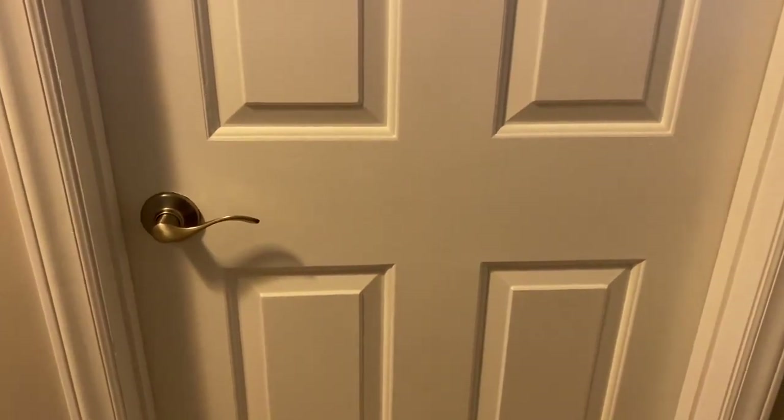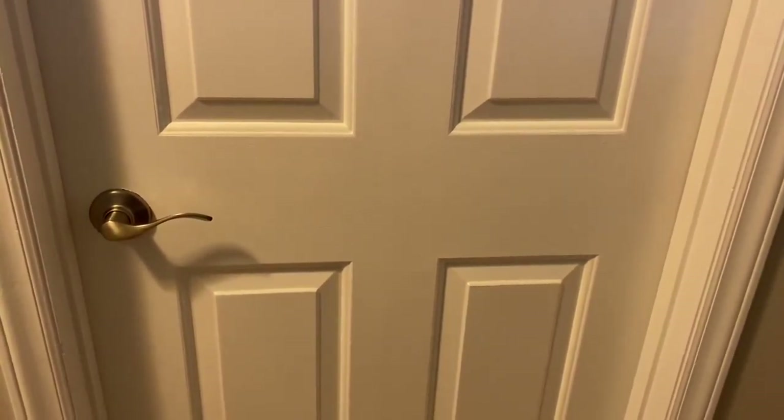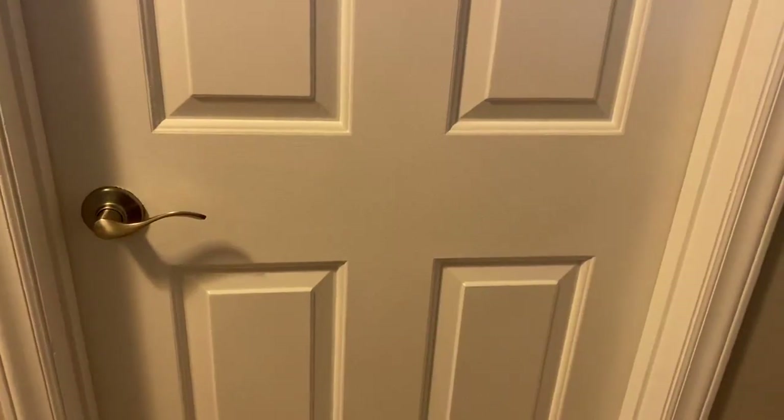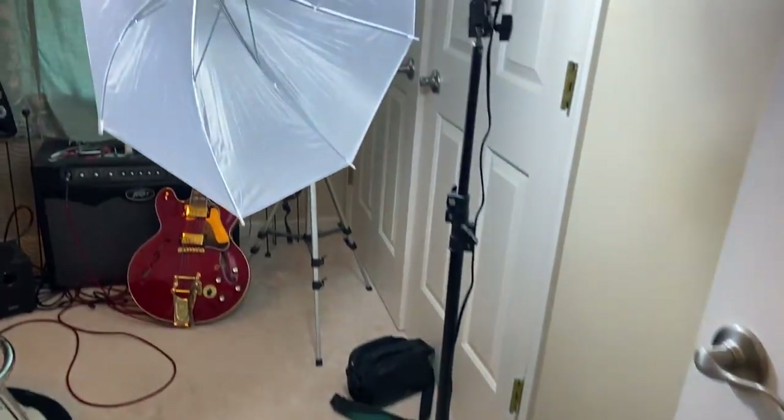I'm going to answer what is probably the most common question I get: how many guitars do you have? The answer is always 20 because I keep it at 20. The second most common question is how do I record my videos, and we are going to find out. This is the room.